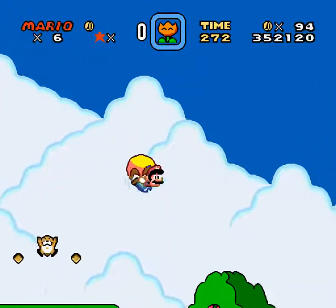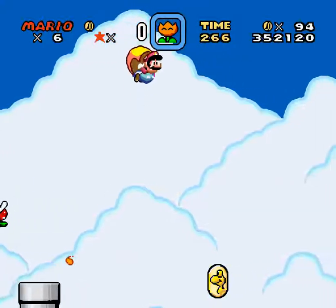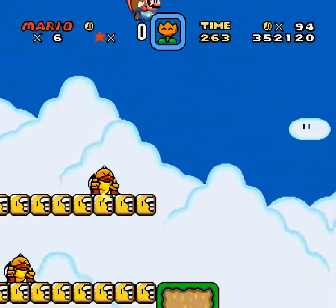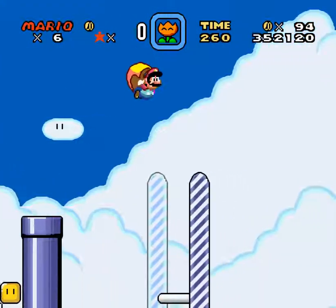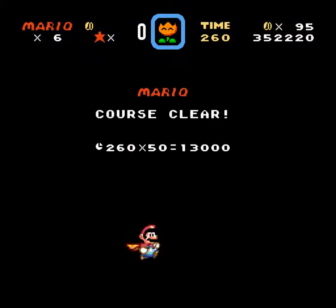I'm going to pick up my new helmet on the top.